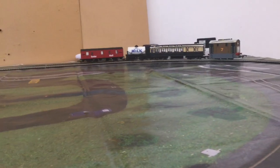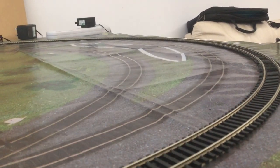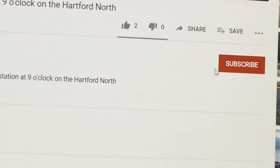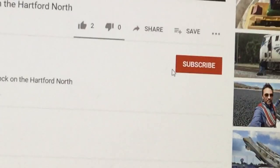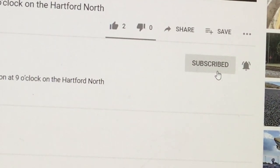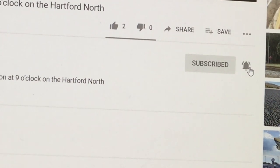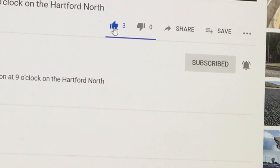Thank you so much for watching this video. Please subscribe, please leave your comments below, and please hit the thumbs up button. Before you watch another video of Darren Icke Hornby GWR, there are three steps you need to do: step one, hit the subscribe button; step two, hit that alarm bell; step three, hit the like button — and you'll get notifications on when the next video is due. Thank you.